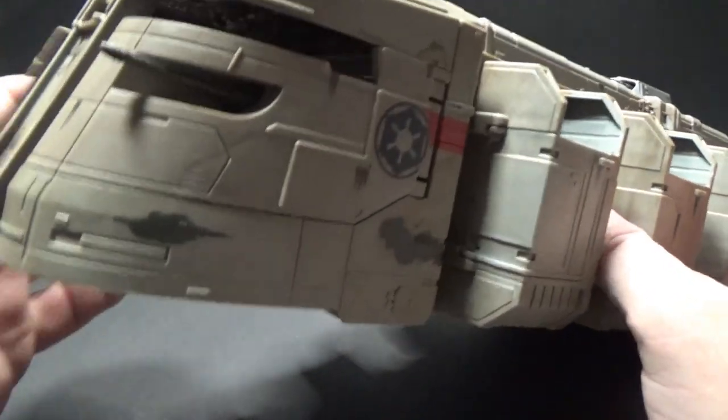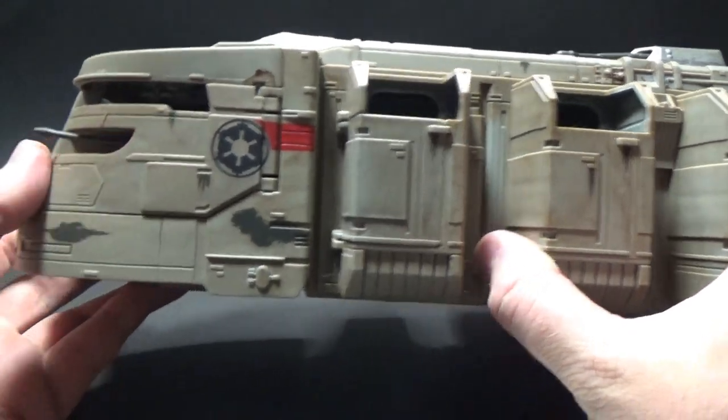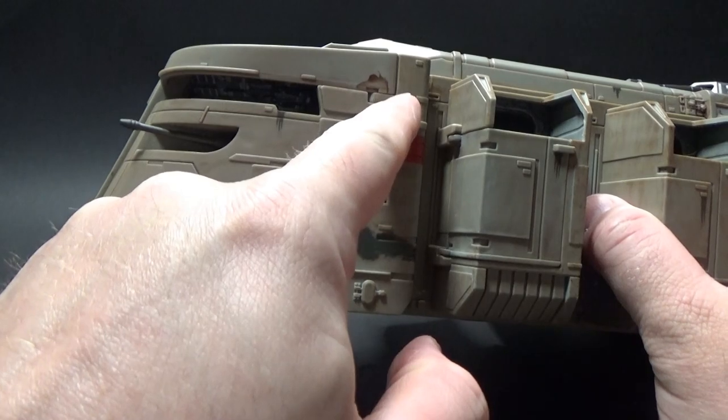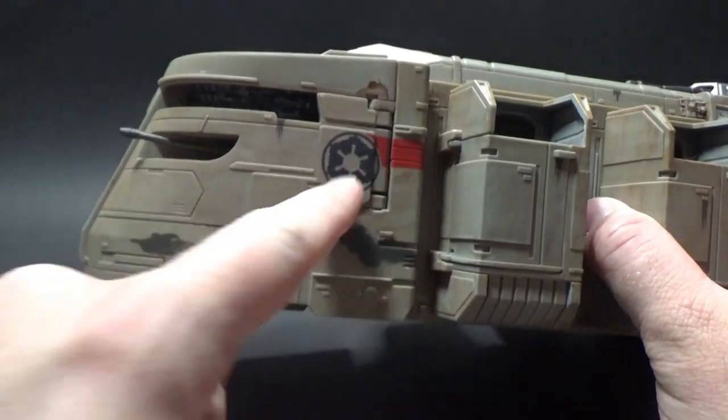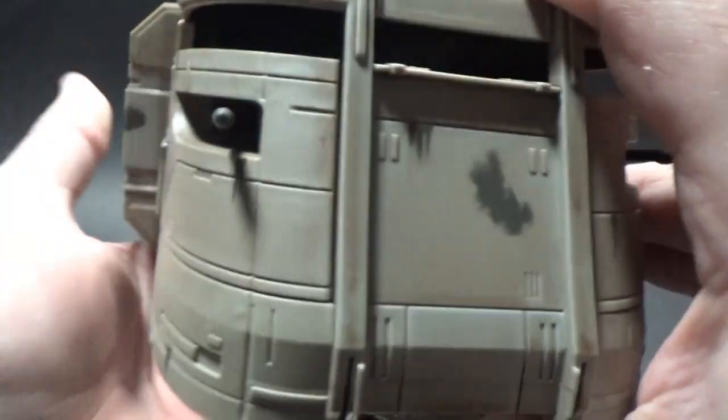I like the cannon built into the side, and details with the Imperial insignia there — that looks great. It's a bit scuffed and damaged throughout here. Looks like there's a rusty hinge. These things have seen a little bit of action.